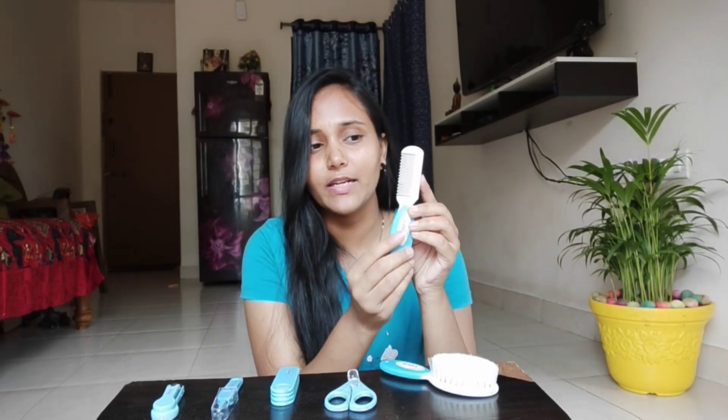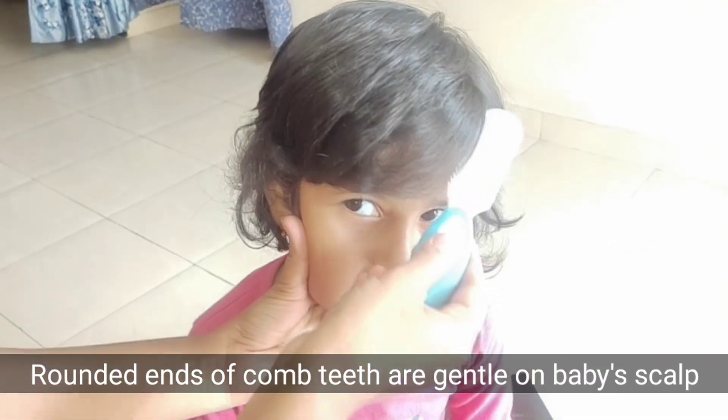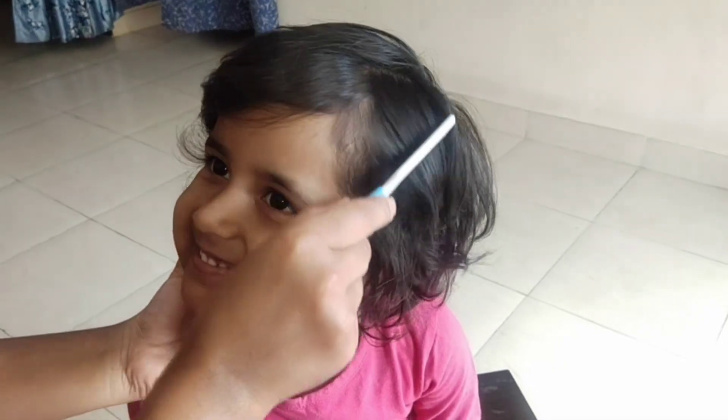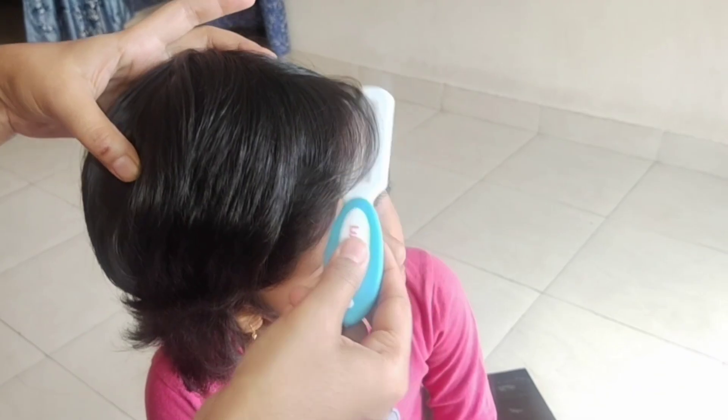If you are using a plastic brush, it has made a lot of tangles and will make a lot of cuts. This brush protects hair length and has very soft bristles.